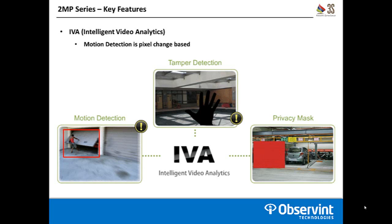Second is tamper detection. You set a predefined zone in an area, and if a certain amount of that zone is covered up or obstructed — whether by a person, an object moving into that field of view, or the camera being completely obscured by spray paint — it's going to throw a tamper alert. Lastly, there's a privacy mask. If you can't quite narrow down your field of view without having a sensitive area in the scene, you can draw a box to block that out, as shown here in the bottom right by that red box.